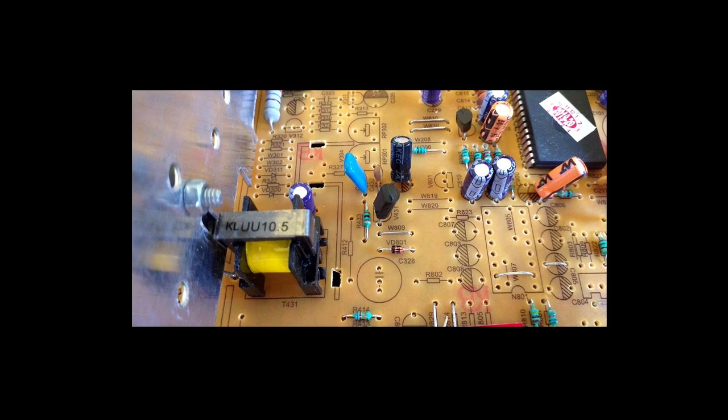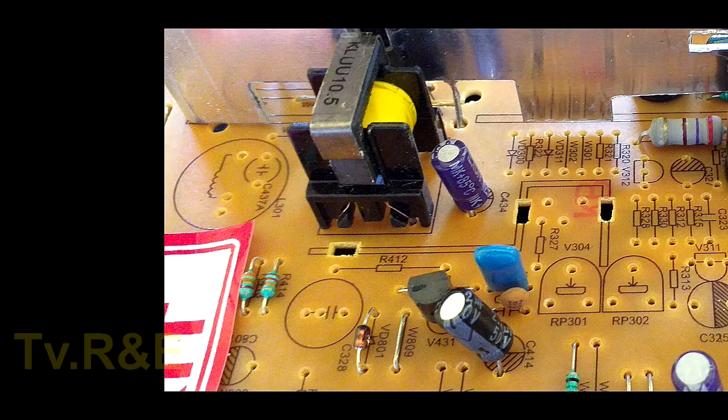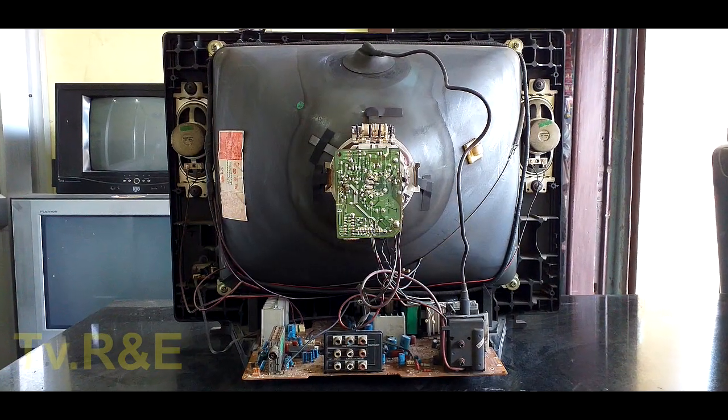Hello friends. Today's topic is the horizontal drive section. This horizontal drive section plays a very major role in CRT TVs — you can also call it the heart of the CRT TVs.